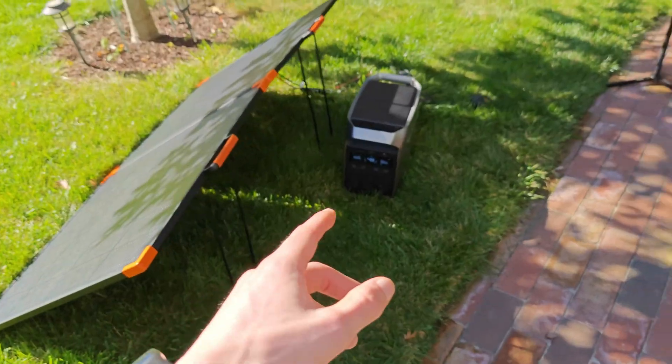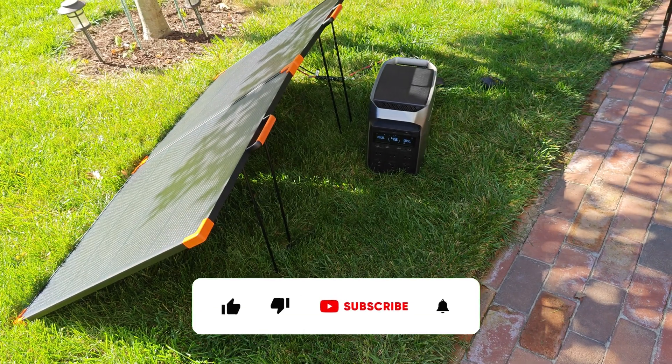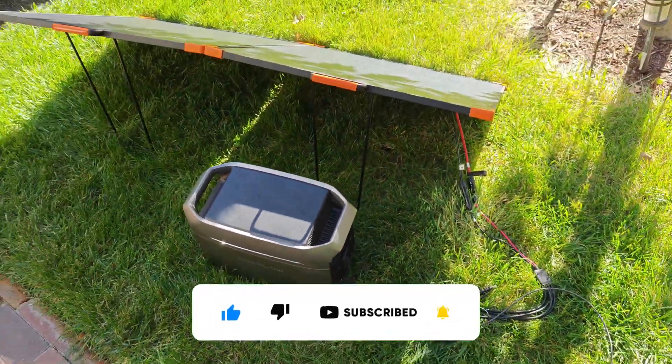I'll go ahead and leave these panels, that portable solar charge controller, and even my EcoFlow Delta 3 linked below the video if you guys want to check out these products. With that said, I hope you guys enjoyed — I'll see you in the next one.